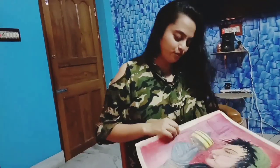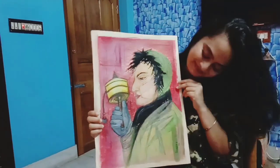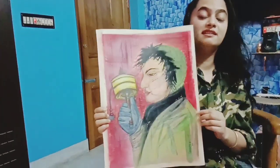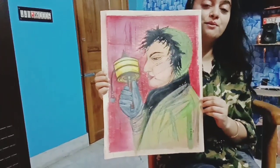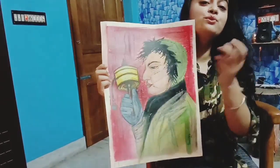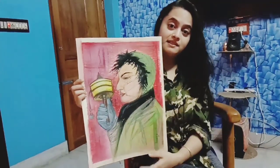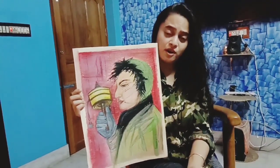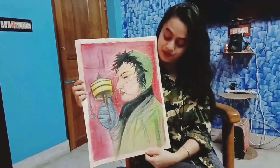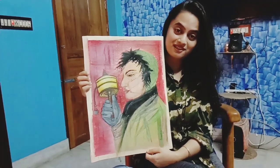This one was done a long time back — I think in 2017. This was the time when I was learning to use a fixative. Fixative is a spray which fixes the painting, especially oil pastel and pencil or charcoal paintings. So that was a long journey back.